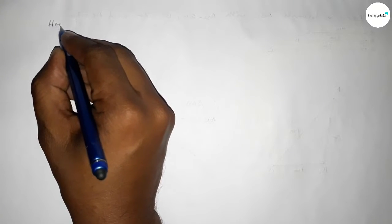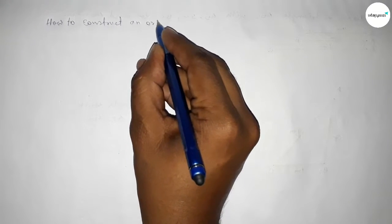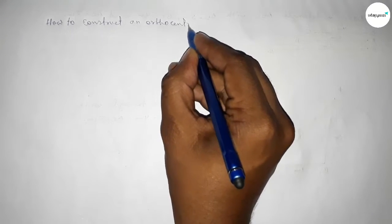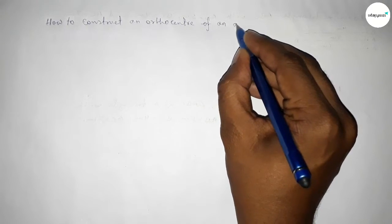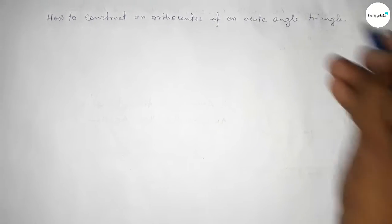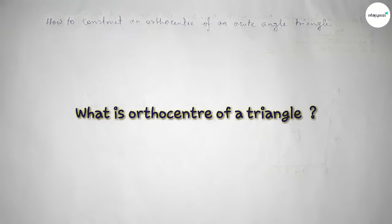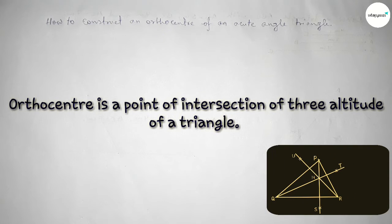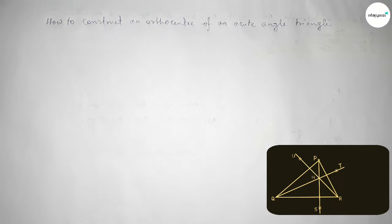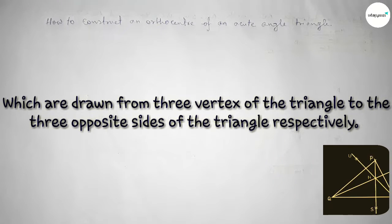Hi everyone, welcome to SI Share Classes. Today in this video we have to construct an ortho center of an acute angle triangle using a compass in an easy way. The ortho center is a point of intersection of three altitudes of a triangle, which are drawn from three vertices of a triangle to the opposite three sides of the triangle respectively.